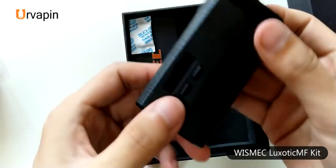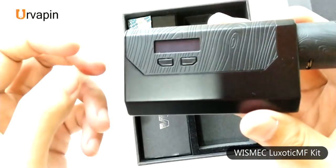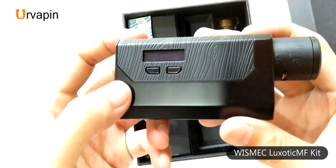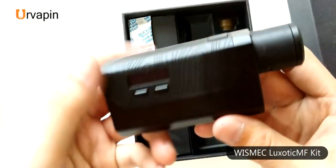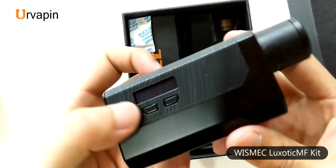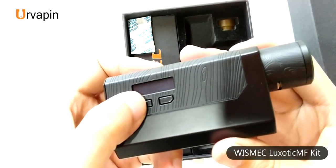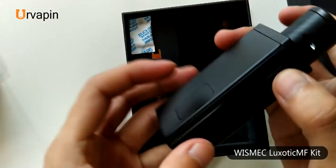You can find the K mode and there is a screen to show the necessary info when you check it out. There are two buttons to control the output voltage and the fire button.